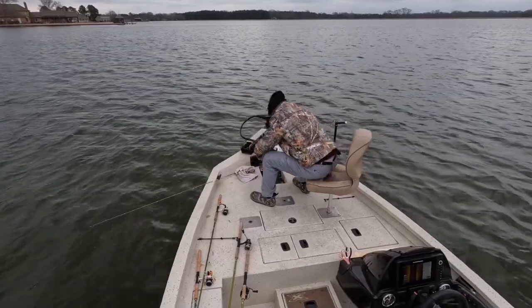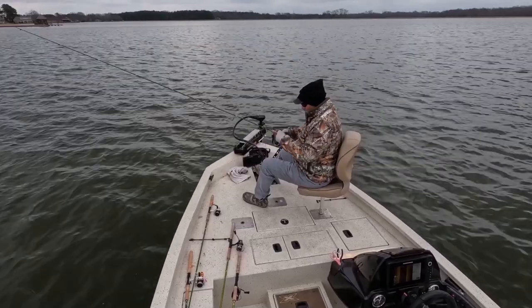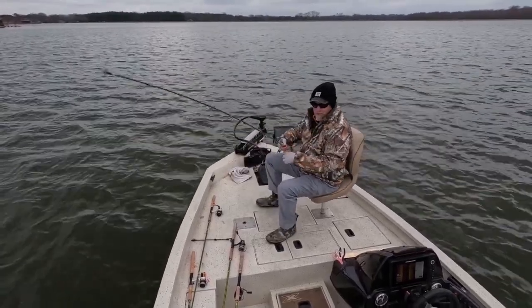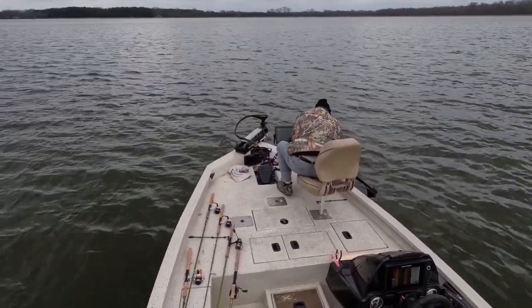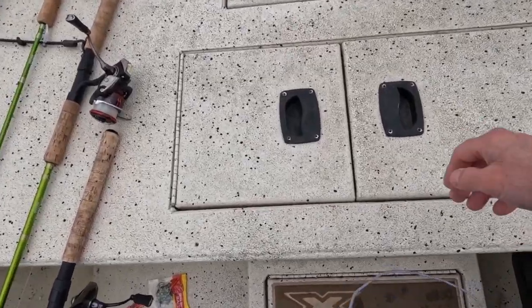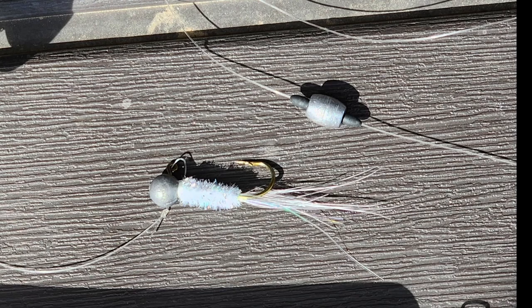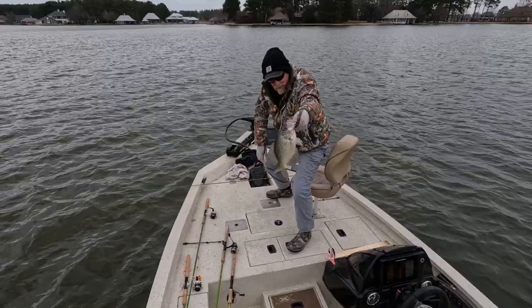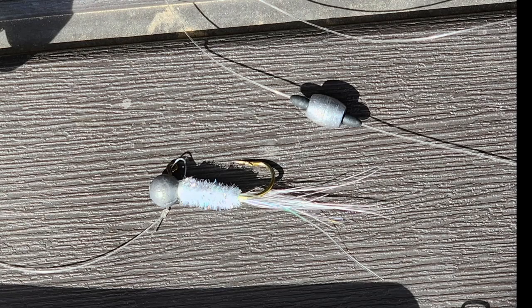I'm cold, I need a cup of coffee, I'm calling it a day. Probably caught 25 fish — I think I kept about 12 or 13, just enough for a nice meal tonight. Let's check out this live well. Look at that live well — that's about 10 to 13 in there. Now I'm going to show you how I tie this jig that was working for me pretty well for the last couple of weeks. It's a simple leadhead jig, 1/16th ounce, fairly basic but it does work and catches fish.